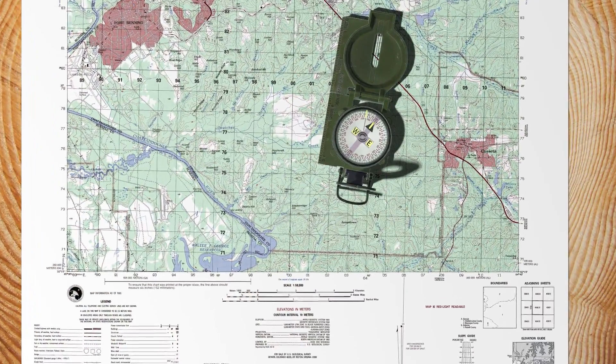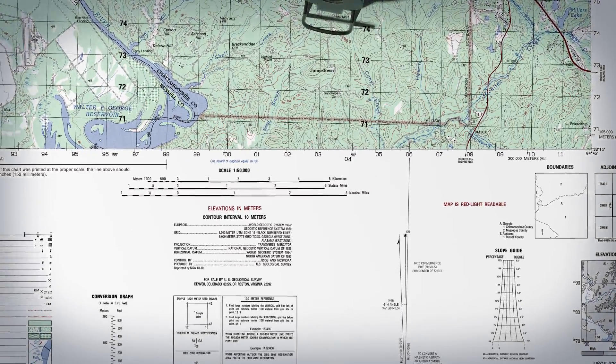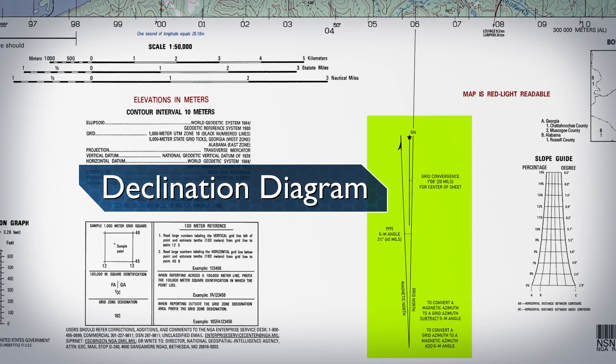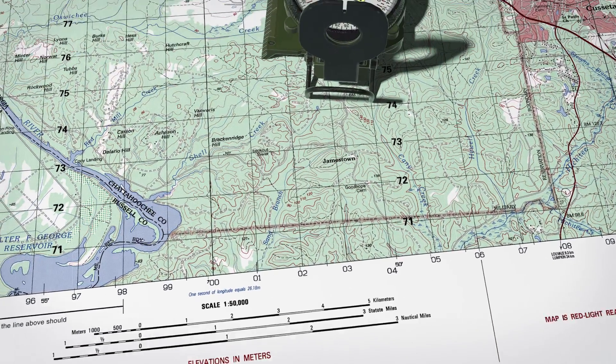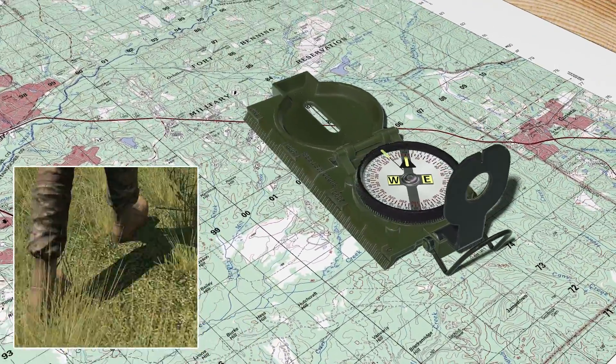When orienting a map with a compass, remember that the compass measures magnetic azimuths. Since the magnetic arrow points to magnetic north, pay special attention to the declination diagram. Special care should be taken when orienting your map with a compass, as a small mistake can cause you to navigate in the wrong direction.